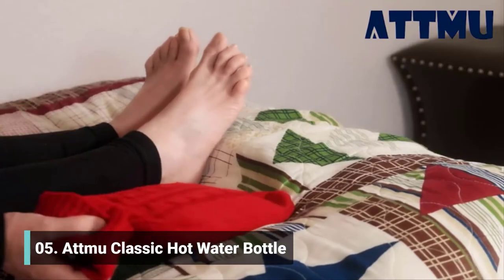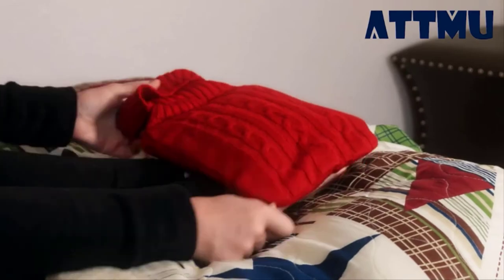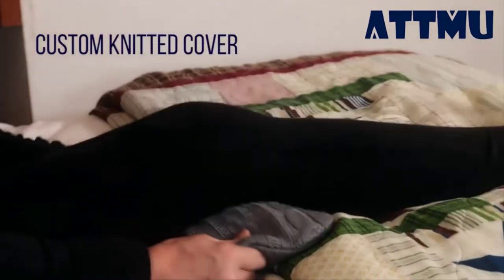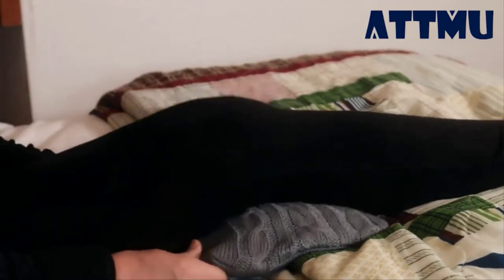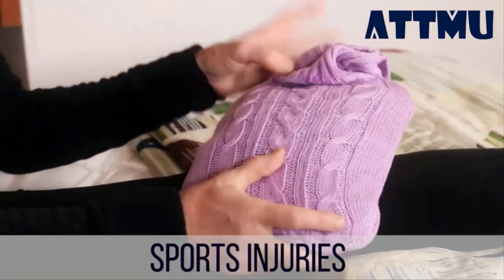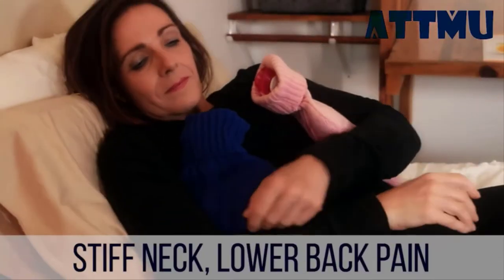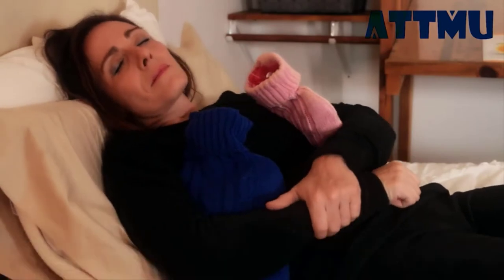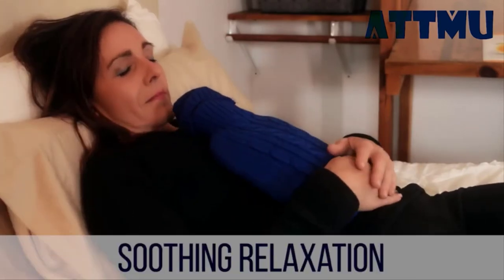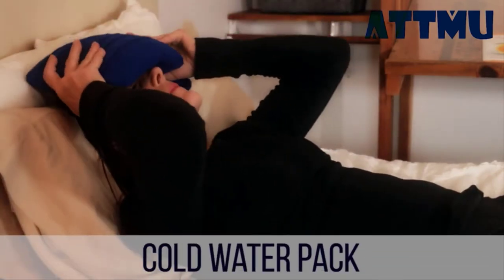The perfect way to get warm on a cold night or soothe sore muscles is the ATMU hot water bottle that comes with its own knitted cover. Use it to warm your cold feet, aches and pains, or sports injuries. This is the time-honored way to treat sore muscles, arthritis, aches and pains, stiff neck, lower back pain, or menstrual cramps — and it's just soothing relaxation after a long stressful day.